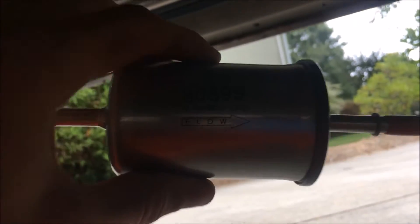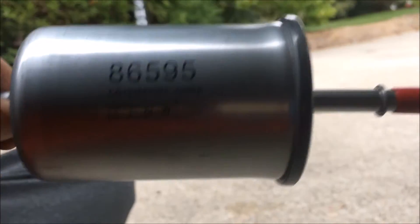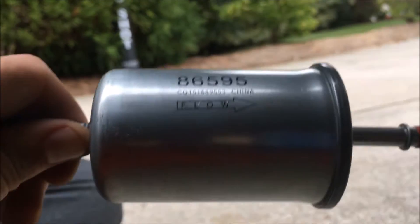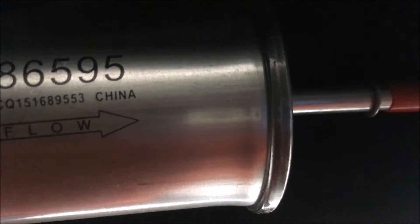Next we have our new fuel filter. I eyeball and make sure that they look the same — they look the same. Take care of your flow. See how it says 'flow'? You want it pointing towards your engine. When in doubt, just mount it the same way. As you can see, we got this little lip towards the engine bay.